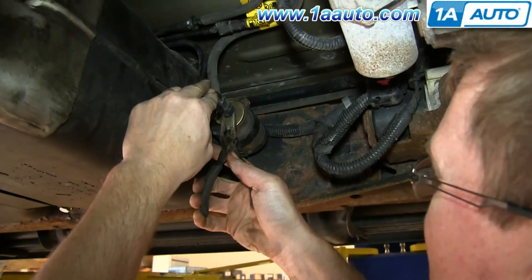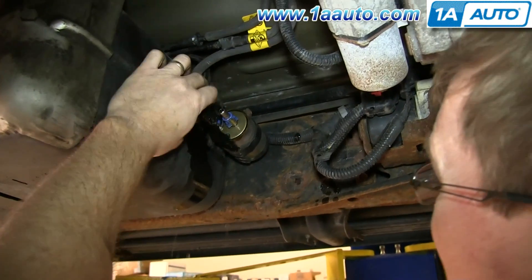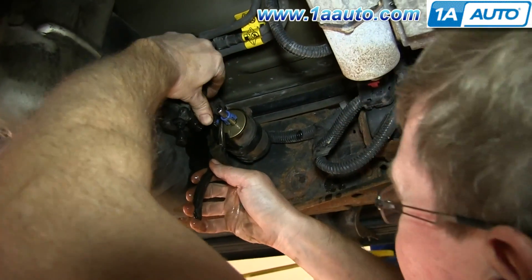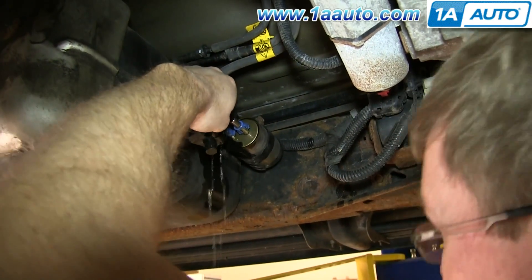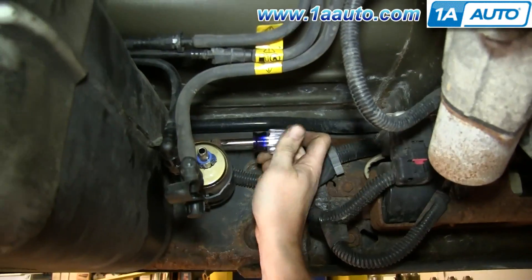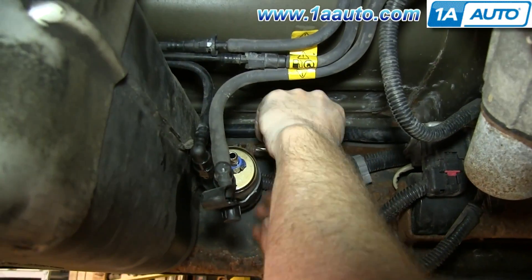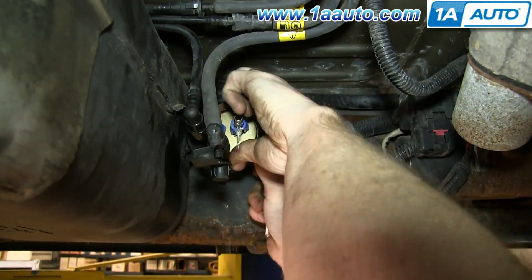Now push the tabs on either side of the hose and pull it free. Do the same thing with this hose. Then remove the Phillips screw at the top of the fuel filter — that will loosen up the clamp — and then you can pull your fuel filter up and out.